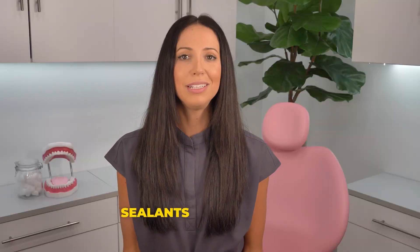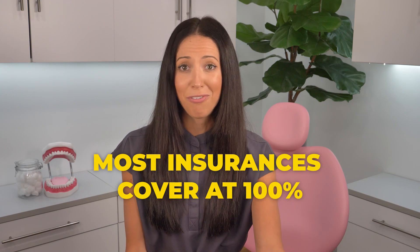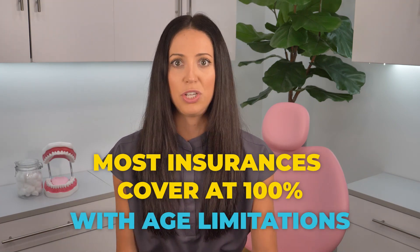Got it. All right. Last questions. You gotta tell me how much they cost and how long they last. Dental sealants usually cost about $30 to $60 per tooth, but that can vary significantly depending on the dental office's location. Also, since sealants lower your chances of tooth decay, most insurances actually cover them at 100% up to around age 14. But again, if you're paying out of pocket, they cost way less than a filling would cost.